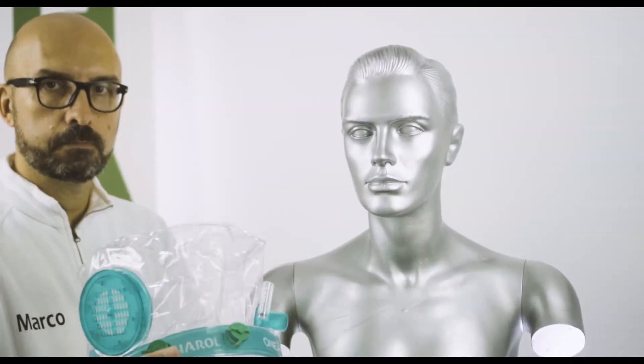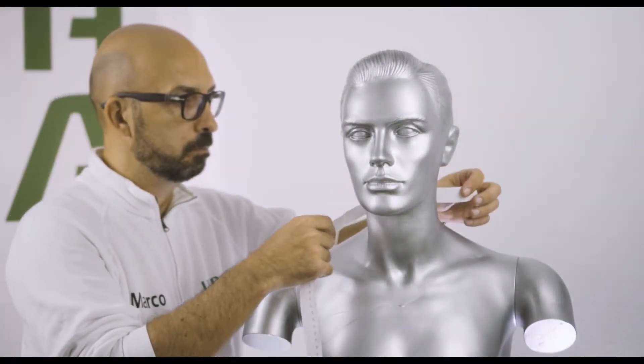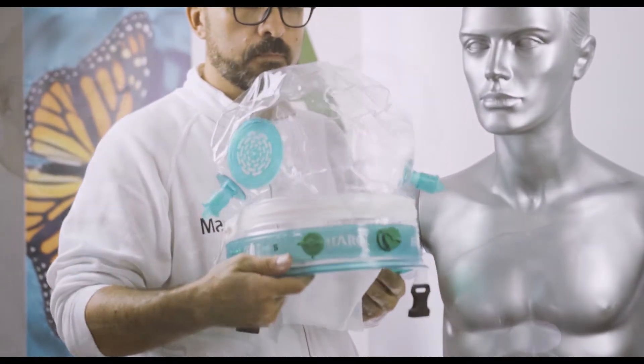Let's start with the positioning of the CPAP helmet. The one-piece helmet proves practical and easy to place and remove. Measure the neck of the patient with a supplied paper measuring tape to select the appropriate size, written both on the helmet and the box.